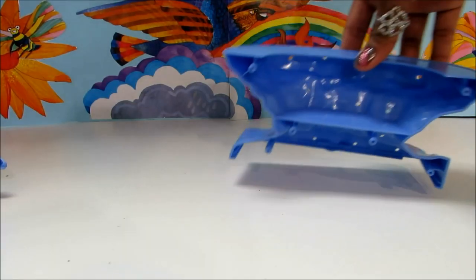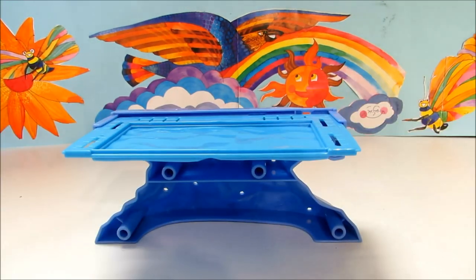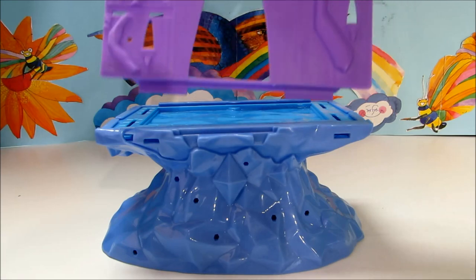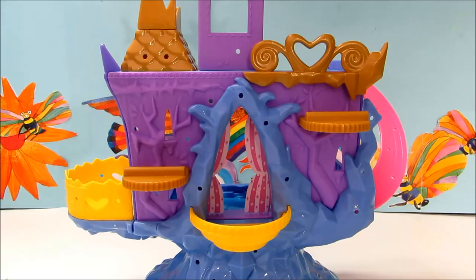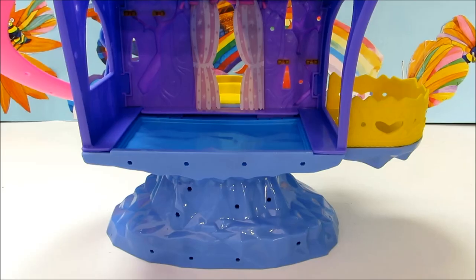It's time to assemble our playset. It's fairly easy — all you have to do is click all of the parts together. It's all set and ready to decorate, and I'm really excited to see how it looks towards the end after decorating it.